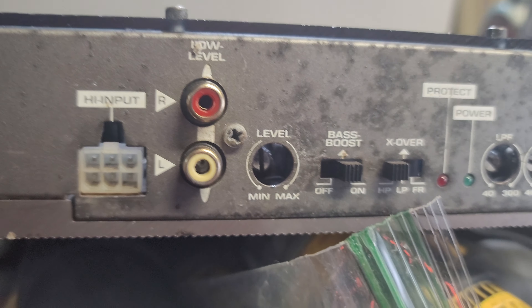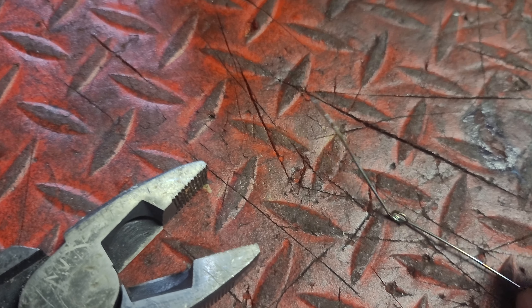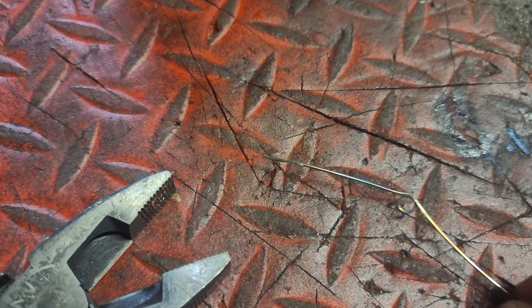As you can see the white port has a broken off piece in it, and what I'm using is a pretty good size bobby pin and I'm going to use these pliers.